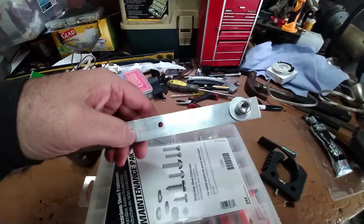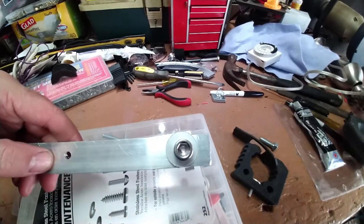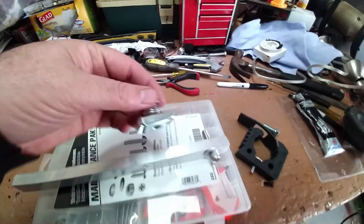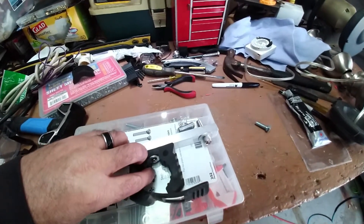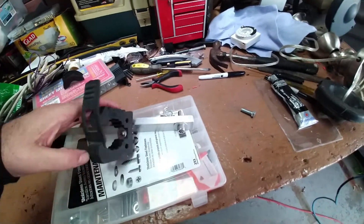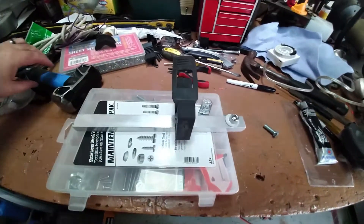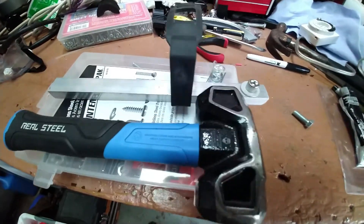Got my aluminum rail, got that drilled up. Here's the stainless three-eighths bolt that I sourced from Lowe's along with one of the spring nuts right here. And so this is just going to mount right onto there — actually it's going to turn sideways, so let me show you more correctly what it looks like. More like this. And this is what's going to be hanging from it.